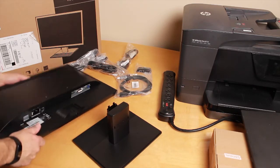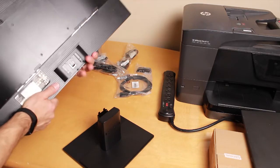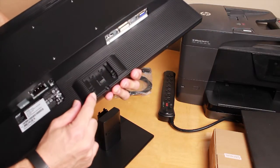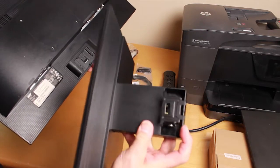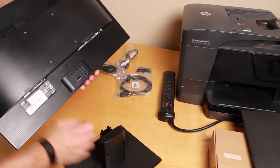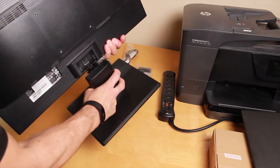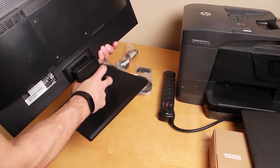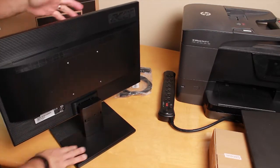Now we're going to attach the monitor to the stand and arm. On the back of the monitor you're going to see a slot, and this piece is what's going to go in there. Hold your monitor like this and then just push so that the piece slides right in.